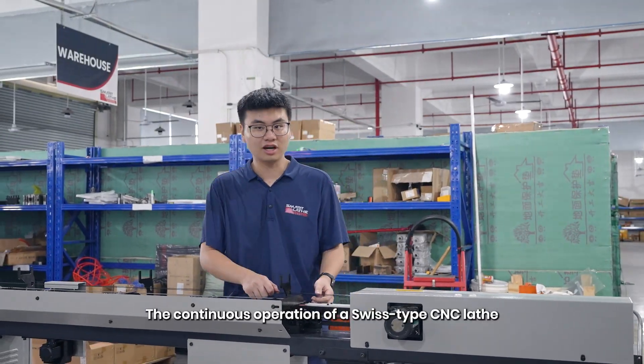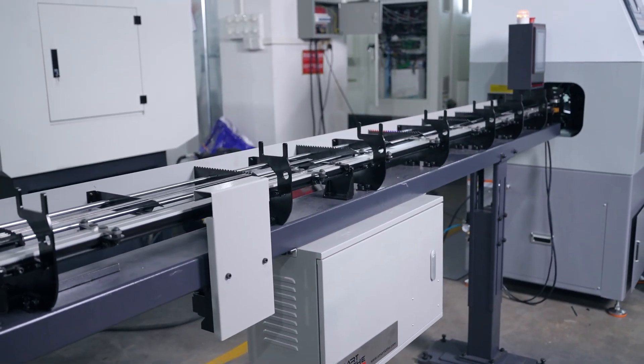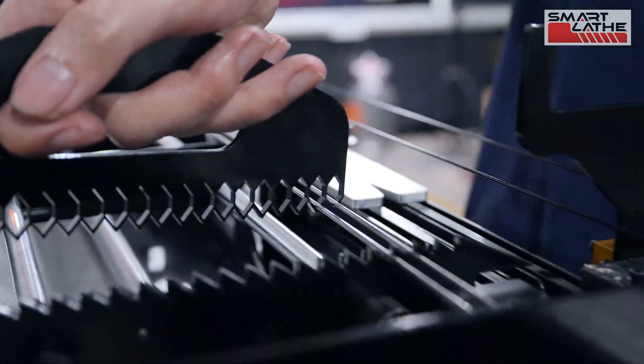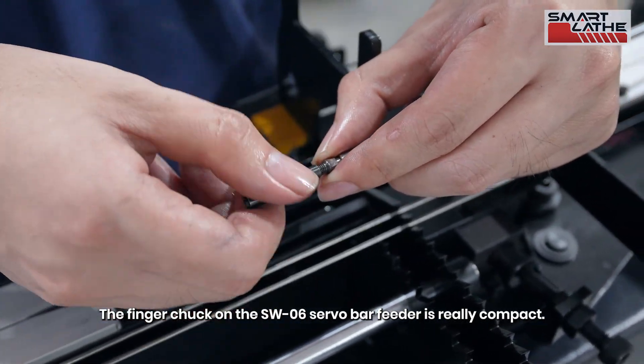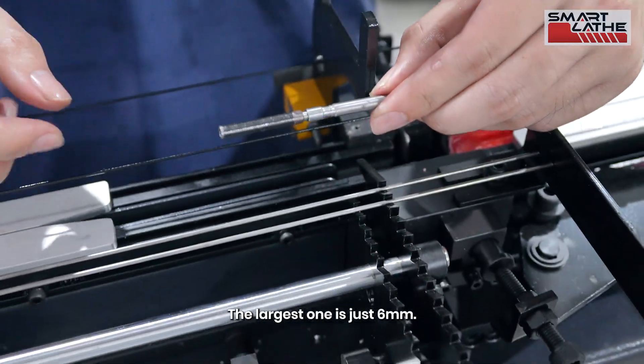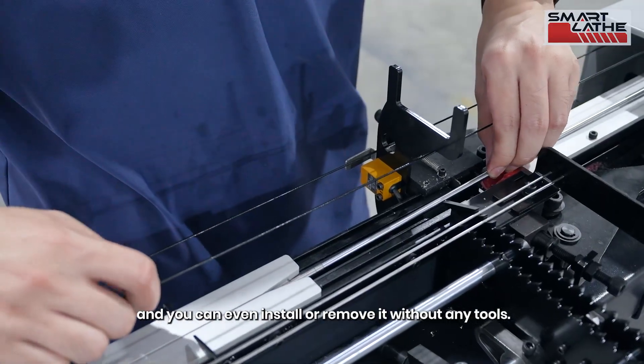The continuous operation of a Swiss-type CNC lathe would not be possible without a servo bar feeder. The finger chuck on the SW06 servo bar feeder is really compact — the largest one is just 6mm, and you can even install or remove it without any tools.